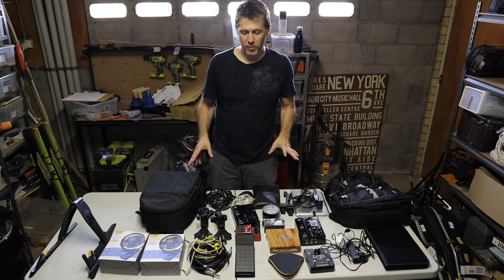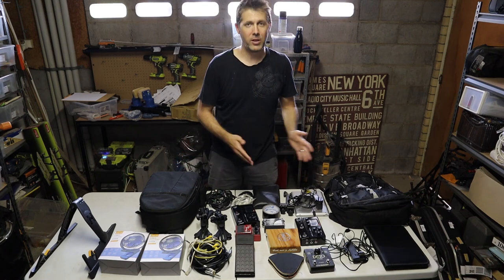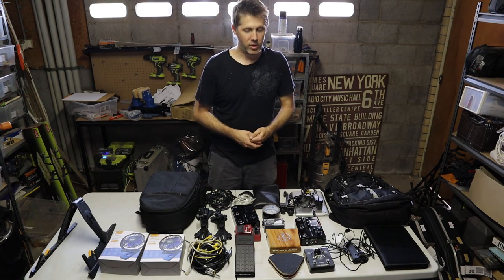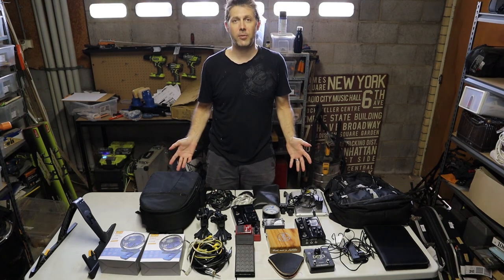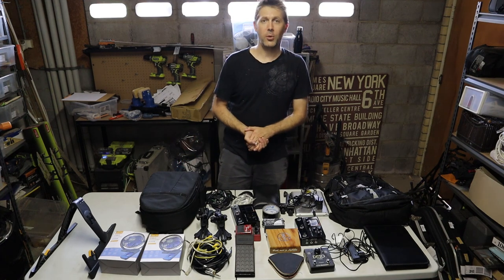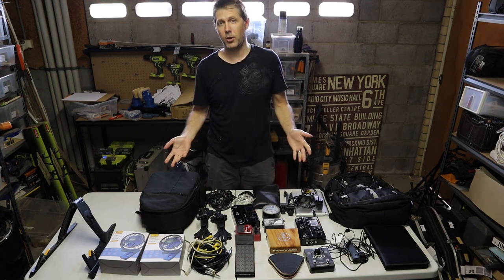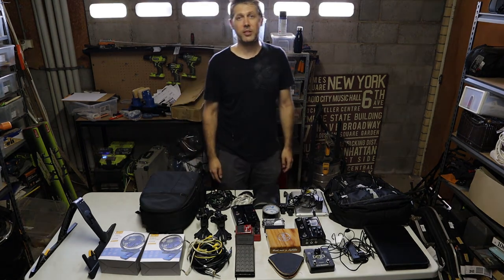So that's all the gear I took with me on this trip. You could say this is two entire rigs, or one main rig and a backup rig, but when you go overseas and you're kind of stranded on an island resort, if you don't have a backup for something, that's it — the gig's over. Let me know what you think of this setup, if you think there's anything I've forgotten, or if you think there's anything here I probably didn't need. See you in the next video.